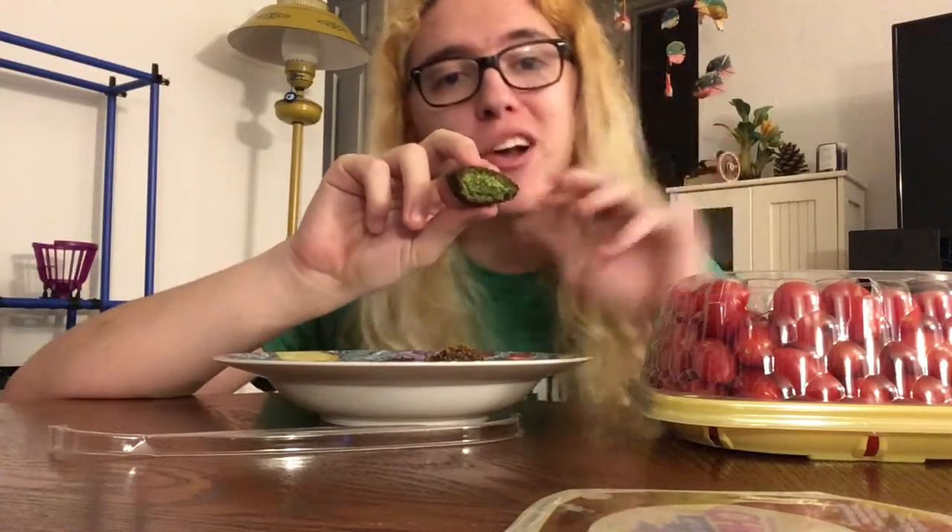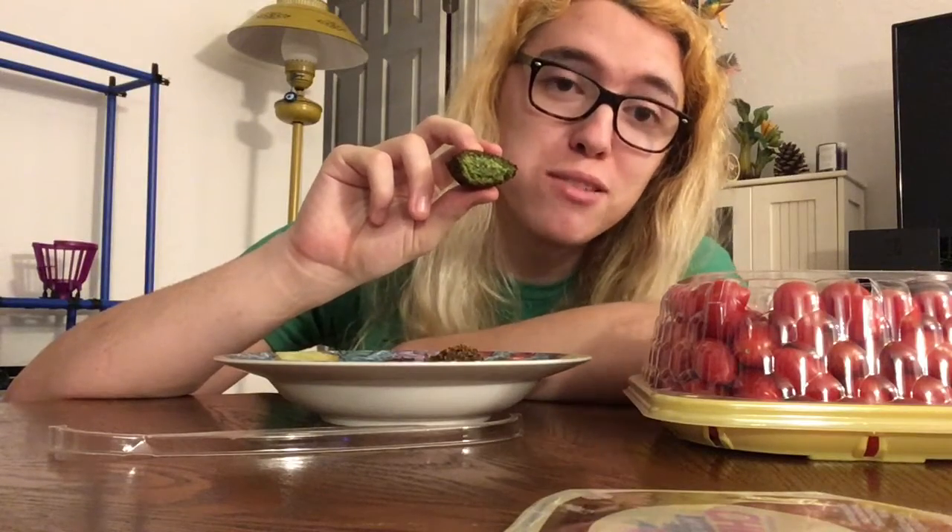This is, in some ways, this fruit review is a spiritual successor both to my Tabuda review, which was full of parsley, and my fried green tomato review, which had both tomatoes and fried food in it.